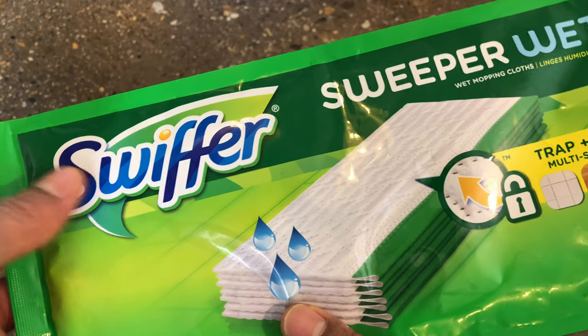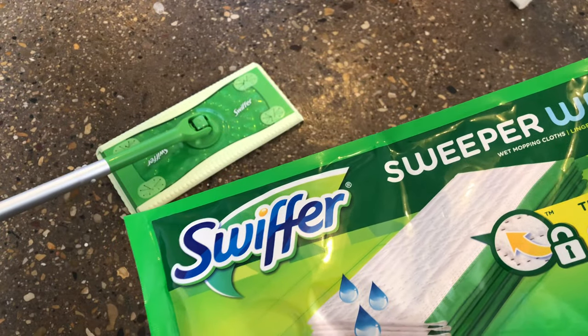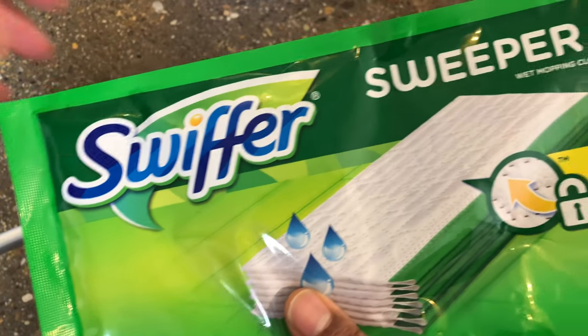Today I am going to be putting together the Swiffer Sweeper wet cloth onto my Swiffer right here so I can mop the floor. But before we get started, could you give me a thumbs up and also subscribe to my channel for more great content?